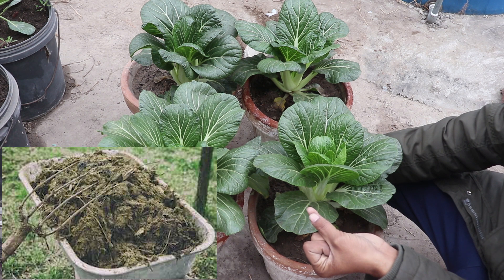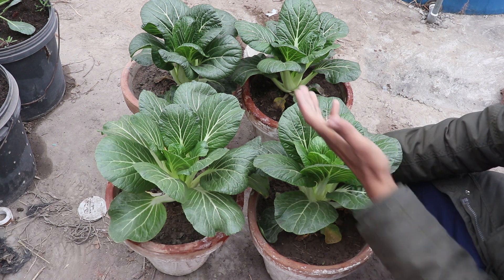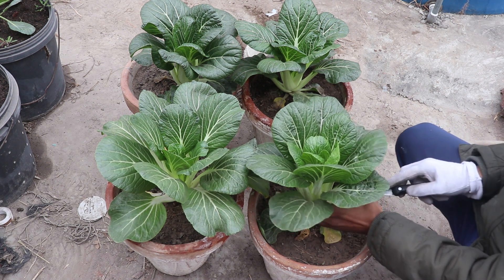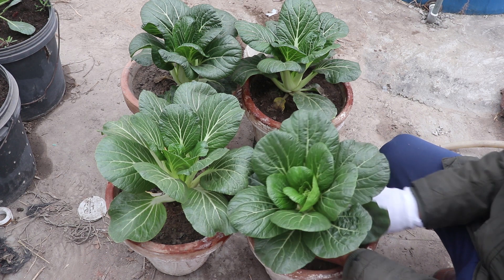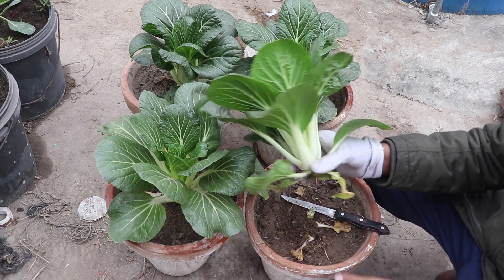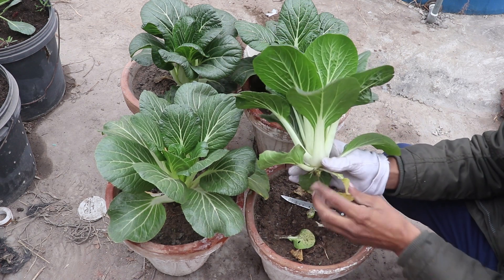I have used goat manure as well. We have not used any synthetic fertilizers, so it is better to grow our Pak Choy this way. Let's talk about seedling — how much time we have to harvest. Let's check how beautiful it is.